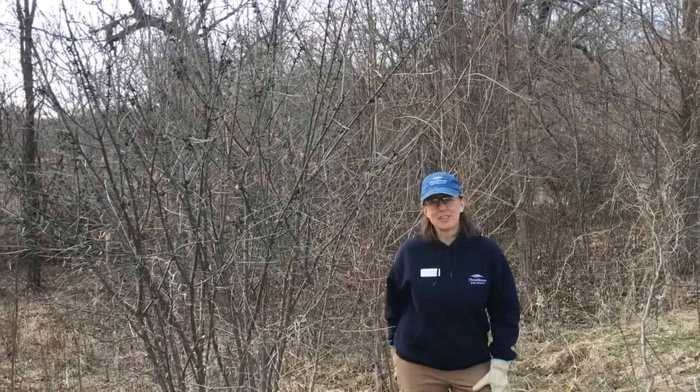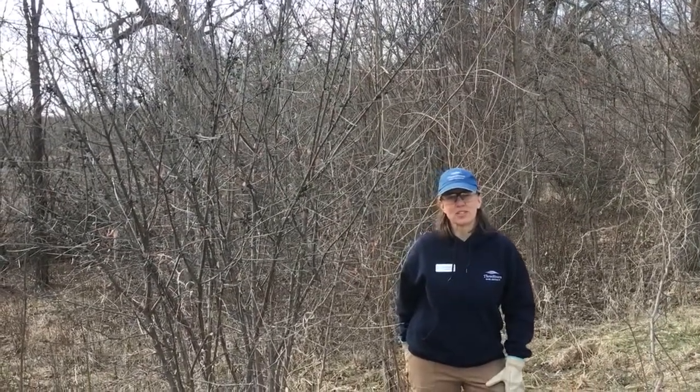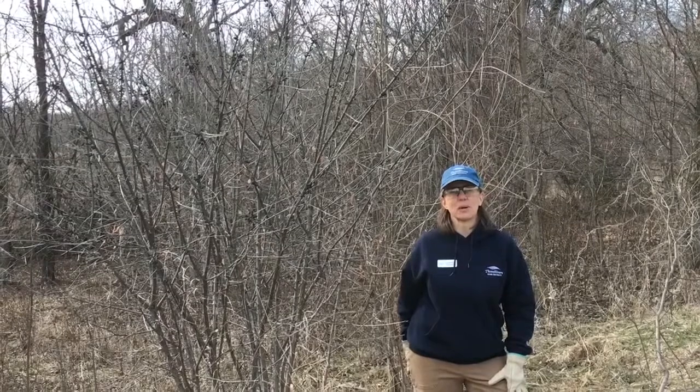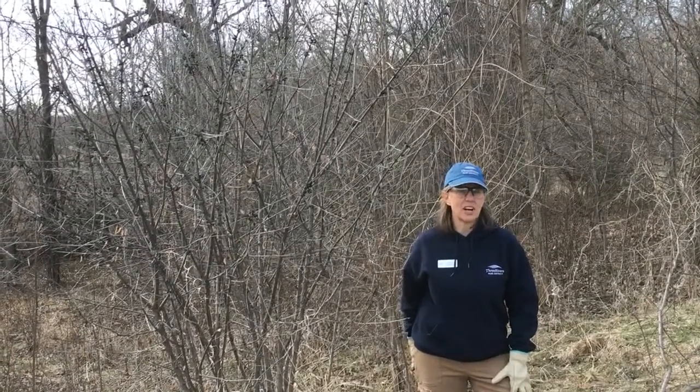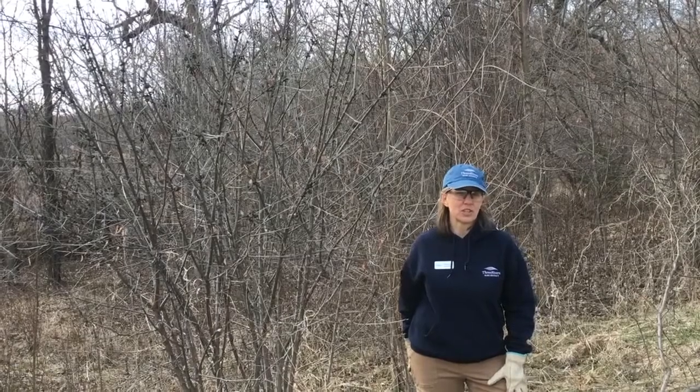Hi, I'm Missy Anderson, the Invasive Species Coordinator at Three Rivers Park District. I'm here today to talk to you about another one of the invasive species in the exhibit called Gone to Seed by Margie Grill, currently at Silverwood.